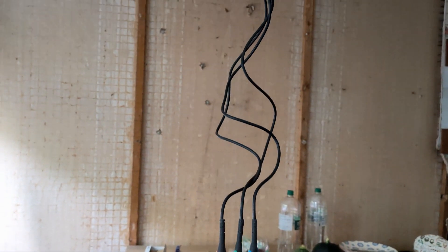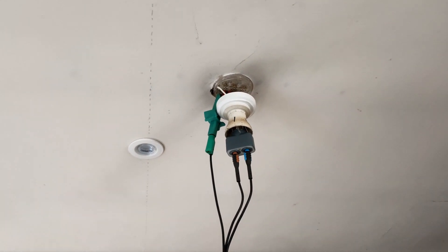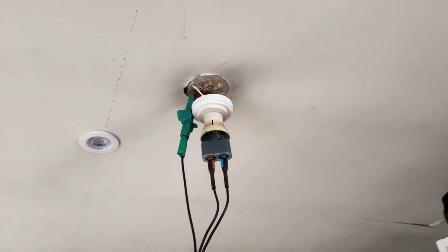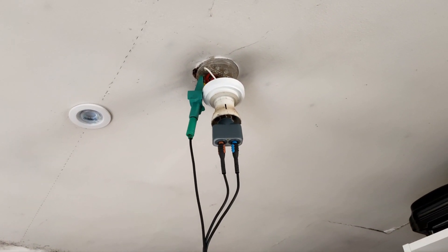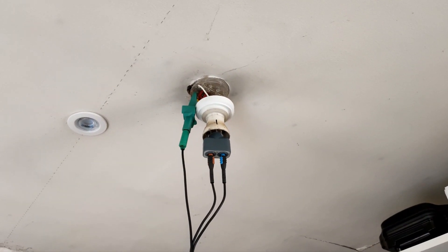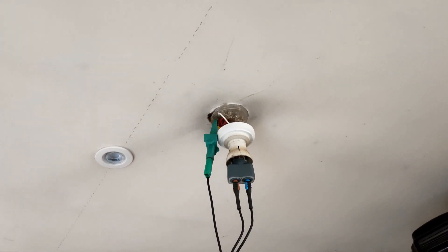How to test an RCBO on a lighting circuit. So what I've got here are the QTEC lighting adapters — that's a bayonet one that's in there at the moment. As you can see we've got the line and neutral going into that, and the earth is crocodile-clipped to the earth bar at the pendant. It is live, as you can see there.